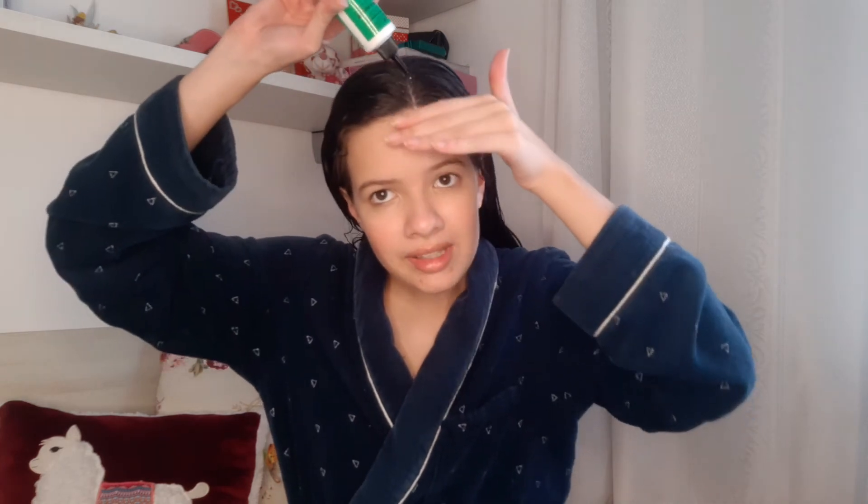E agora eu vou com um tônico fortalecedor anti-queda da Sunline, que eu também gosto pra fortalecer o cabelo. É só passar assim na raiz, fazendo uma massagem. Eu gosto sempre de passar quando eu tomo um banho, porque o cabelo já tá molhado — ele é tipo uma aguinha. Não deixa oleoso também o cabelo. Então eu gosto bastante dele.